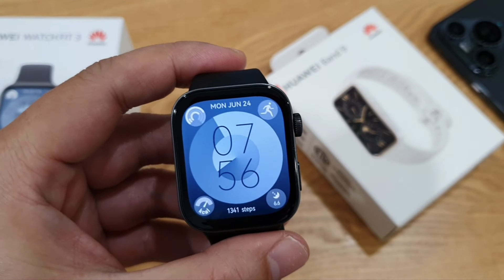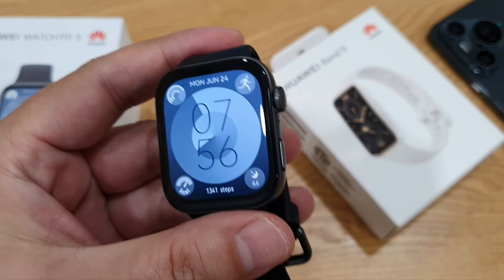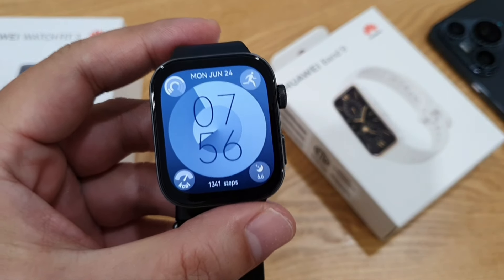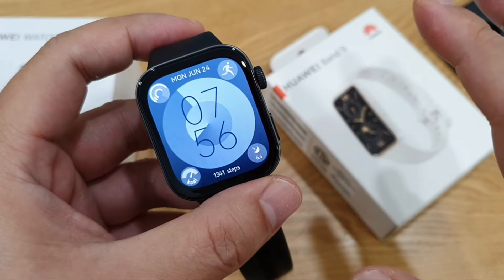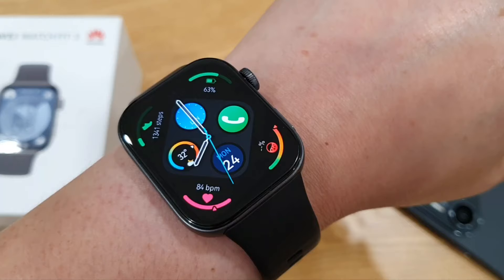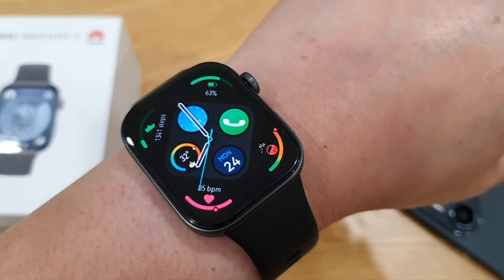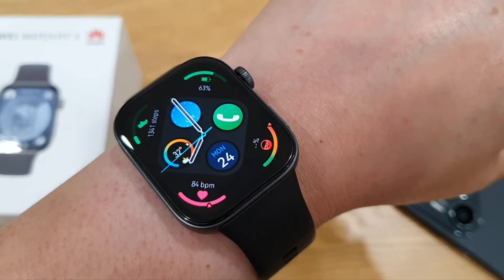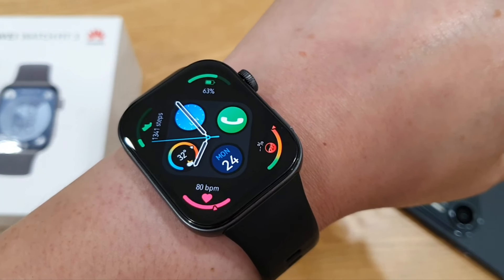The Huawei Watch Fit 3 is selling from 599 ringgit in Malaysia, which is quite competitive. I love the elegant design, vibrant bright display, and comfortable strap for long wear. There's built-in GPS, phone call support, music playback, essential vital sign measurements, and plenty of workout modes. My only complaint is battery life — I hope Huawei can improve it to 14 days in the next successor. Let me know if you have any questions. Take care and peace!